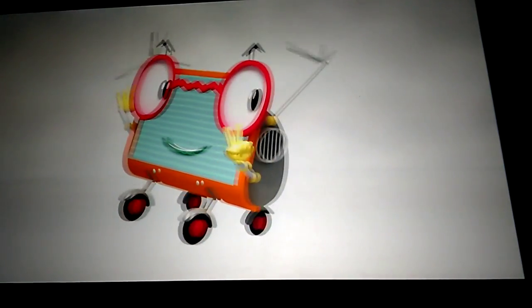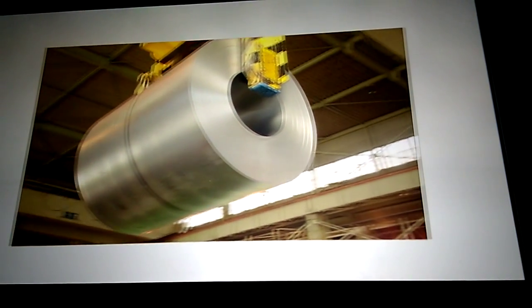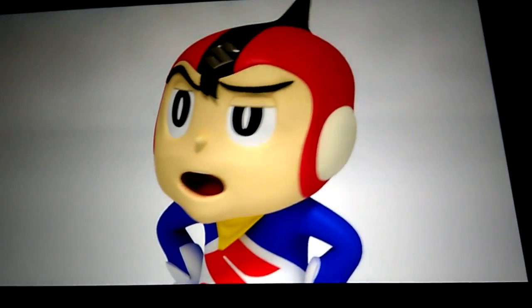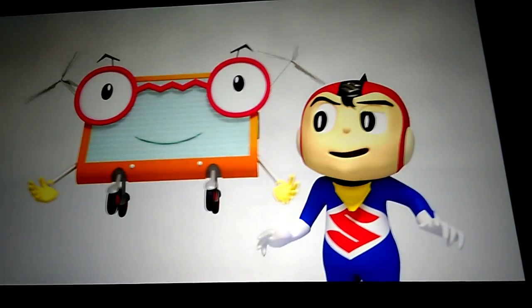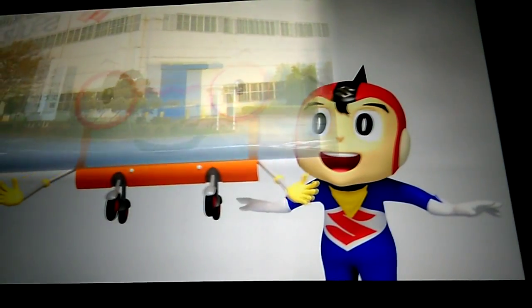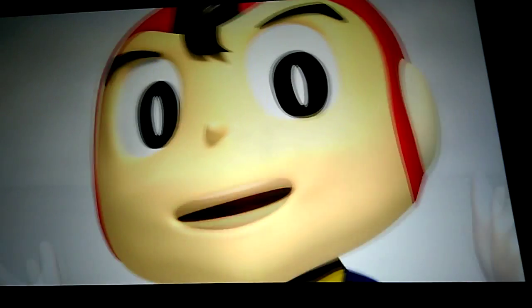Now here's question two. Do you know what this is? This is what will become vehicle bodies. No way! It's true. So, would you like to come with us to visit the factory where car bodies are made? Factory? I want to go! You all want to come too, don't you? But how do we get to the factory?